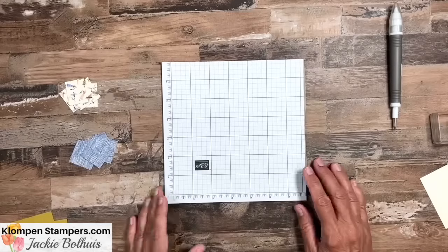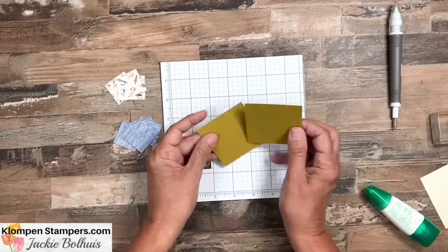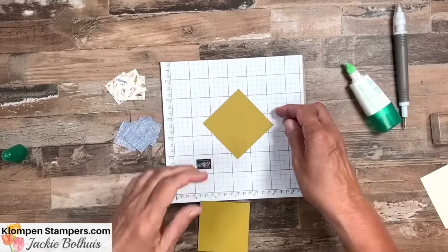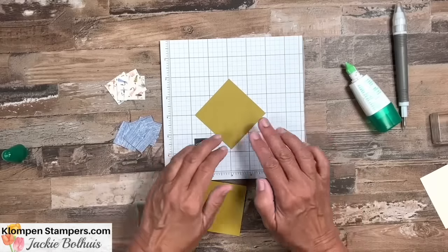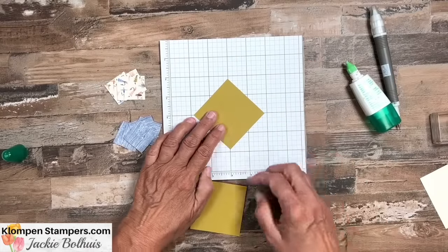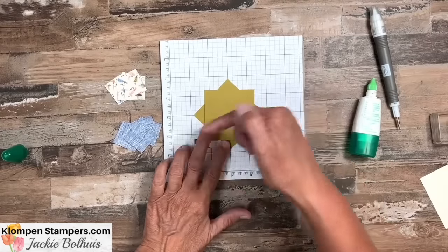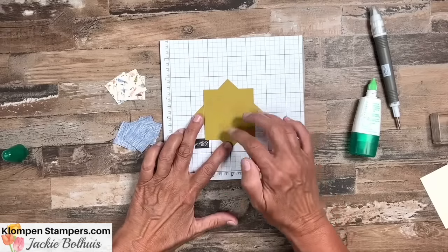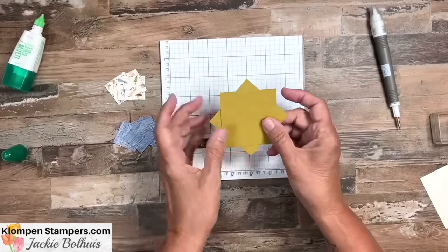Let's set the cutter aside and grab our adhesive. We have four of each print and our two large squares. We're going to adhere the two squares together. Because I like things to be as straight as possible, I use my grid paper and line up the points on the dark lines so I know it's straight. Then with the second piece, as long as I follow the vertical or diagonal lines, I know it's square as well. So there's the base of our pinwheel.